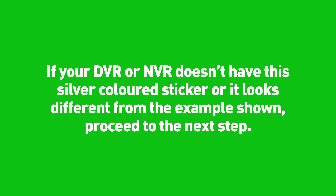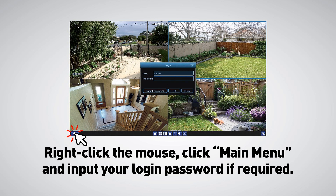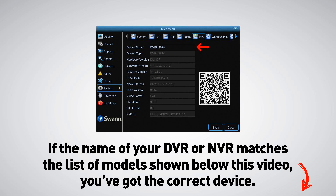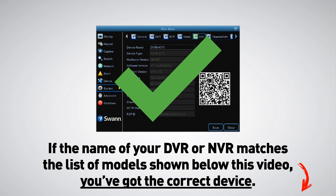If your DVR or NVR doesn't have this silver colored sticker or it looks different from the example shown, proceed to the next step. Enter your login password if required, then click System, then click Info. If the name of your DVR or NVR matches the list of models shown below this video, you've got the correct device.